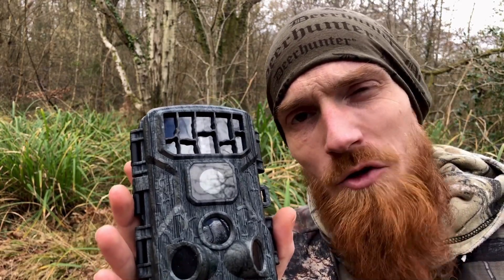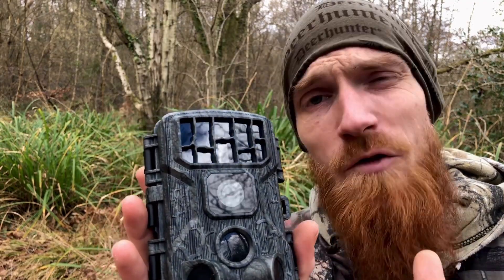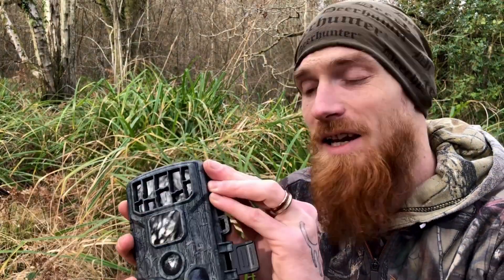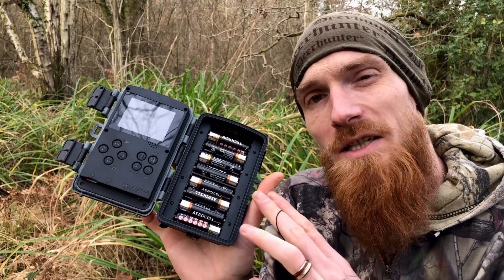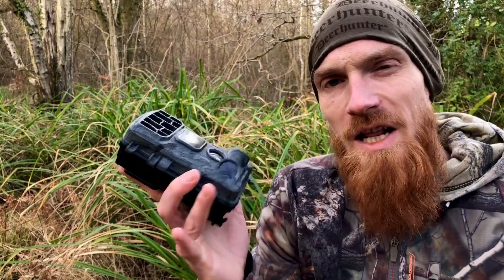And when you return to check out your footage, you can simply hook up your phone via the Wi-Fi connection on the trail camera and view or download your footage or photos straight to your phone. Now when it comes to powering this camera, the W10 requires eight AA batteries, and if you don't skimp on the quality of your batteries, the W10 has a standby life of up to six months.